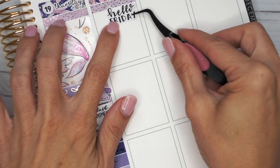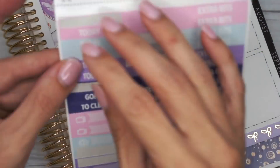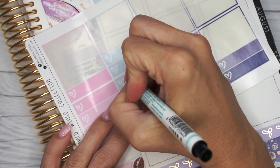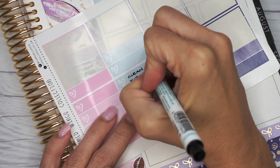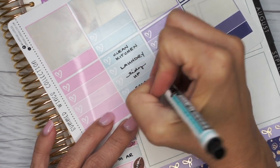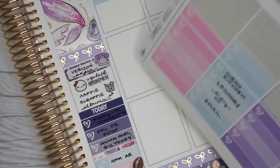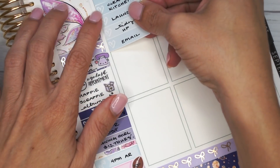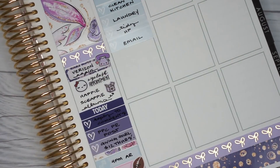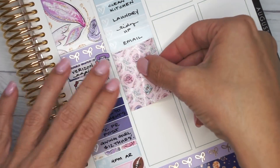For Friday the first thing I did was use a hello Friday sticker from Bookish Planning and a coffee cup sticker from the kit. I put down a today header in light blue and filled up my to-do list in the light blue ombre heart checklist, cutting it down to size. Then I put down a full box below that and added some Simply Gilded washi below the full box.